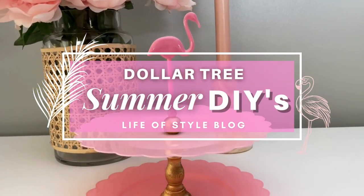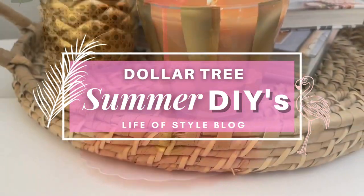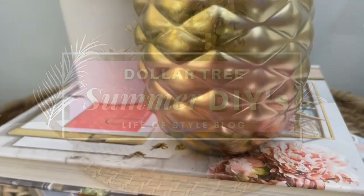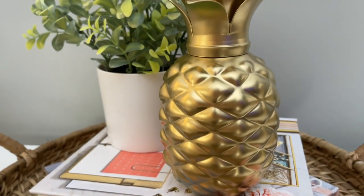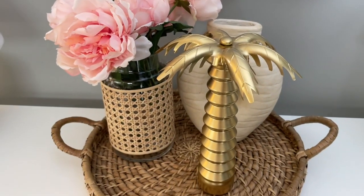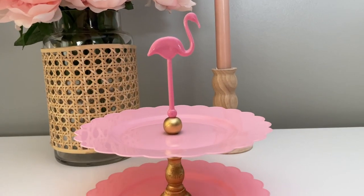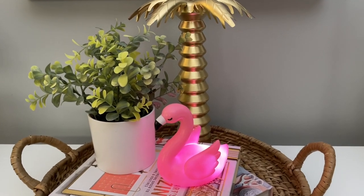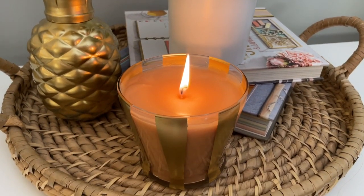Hey friends, welcome back to my channel. In today's video, I have all new summer inspired Dollar Tree DIYs to share with you. Like always, all of these DIYs are going to be really easy to recreate, and there was definitely a theme in mind when I came up with these. All of these DIYs were designed to go together and really complement each other.